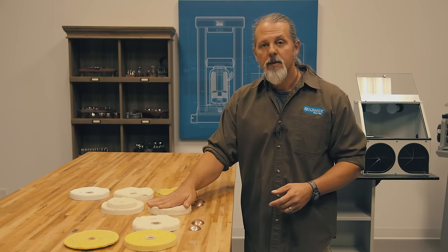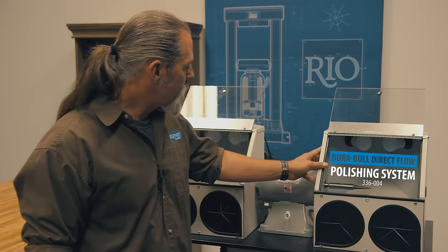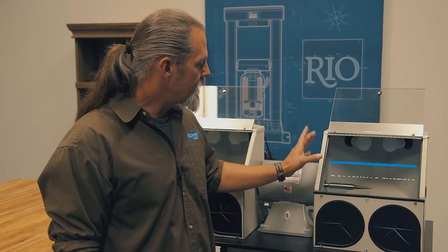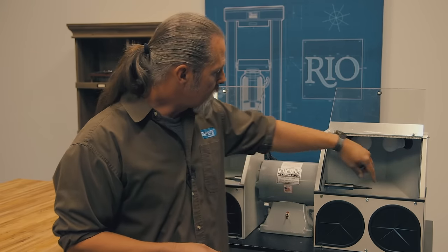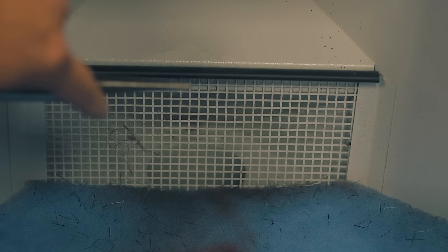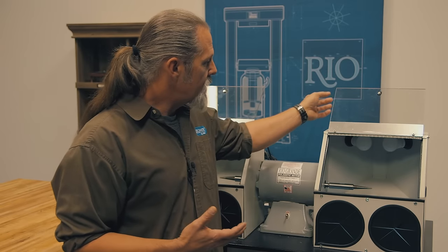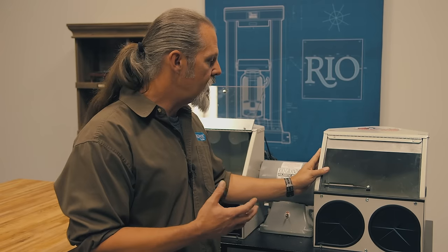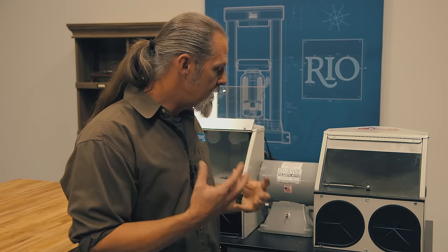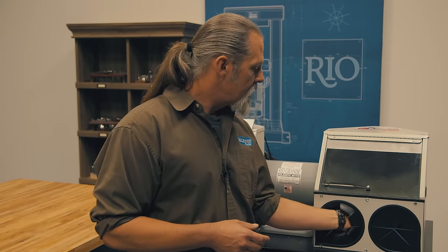I'm going to be demonstrating some polishing techniques over here on this Durable Direct Flow system, which is really great because it has a self-contained box that's going to help keep all the dust down and away from me. There's a port in the back where the fan will pull the dust and debris into the filters below, so it's very safe. I'll be lowering the lid to help contain the dust and also keep anything that comes flying out of my hands from hitting me in the face. My hands go in through these ports, keeping the dust really under control.